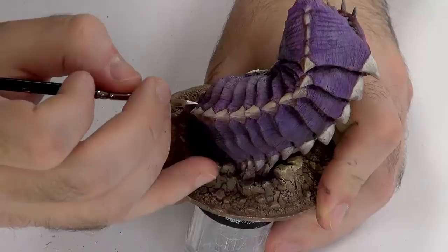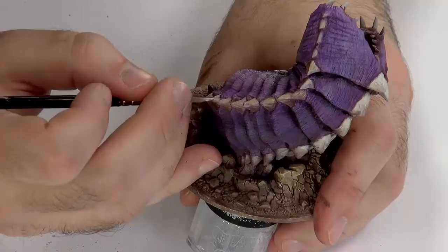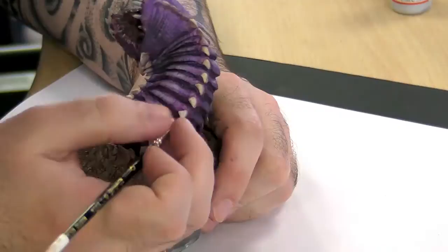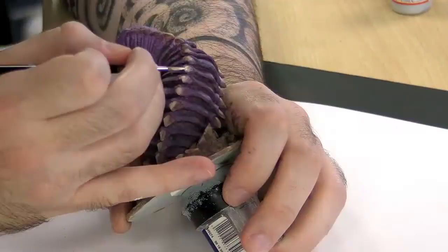The paint doesn't quite have the consistency I'd want, but I manage. If you can achieve a flowy consistency without diluting your paint too much, it's better. I think my paint has been a bit too long on my palette — it's dried up a bit at its core and so it's not behaving properly. Never mind — I don't want to waste it, so I'll use it anyway.